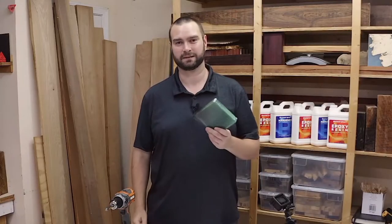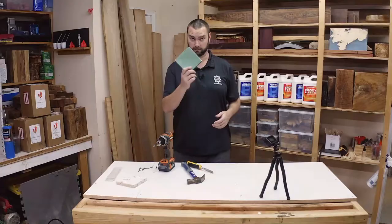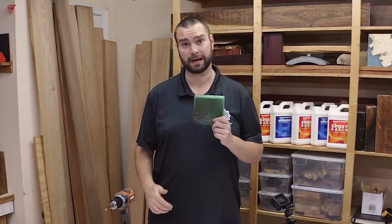We're going to take this to the bandsaw, get it split open, cleaned up. We'll come back and show you what we got — this stuff cures hard.